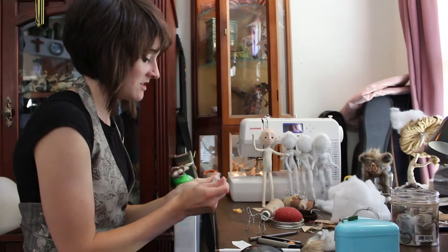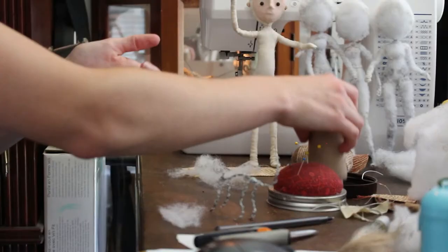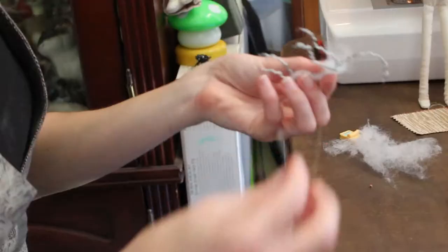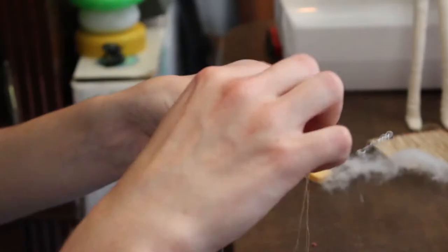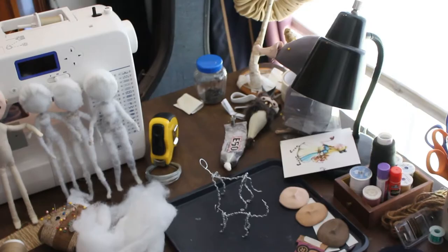I just get my batting and slowly start to sew it on. I really just want to build up the body shape with this fluffing stuff because I don't want it to be too hard — I like the soft texture of it. I'm just covering my wire, bit by bit, layering it up. And in the end, once I have it all covered, I'm going to make a clay face so it can match the same style of the actual doll.